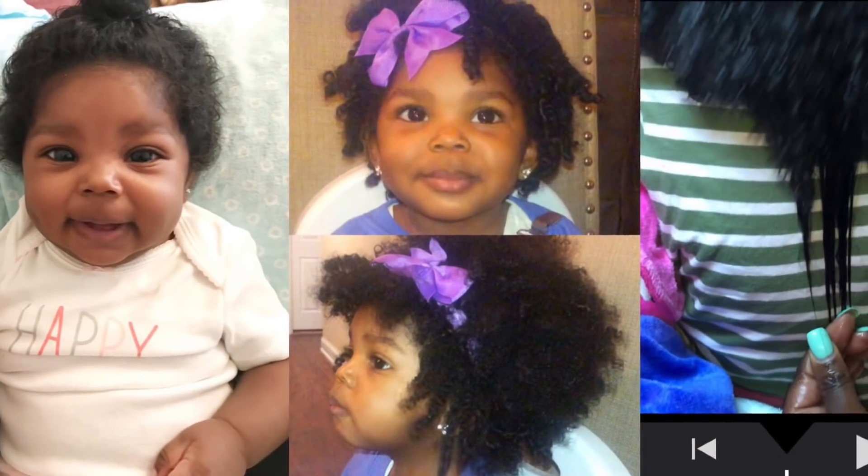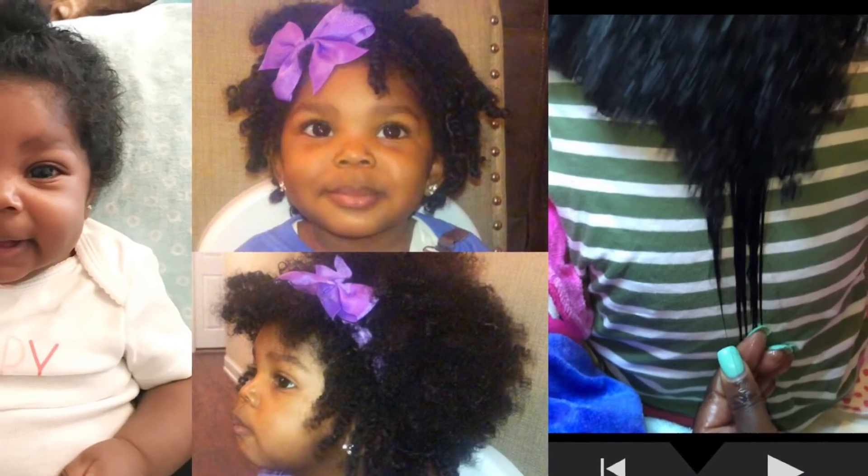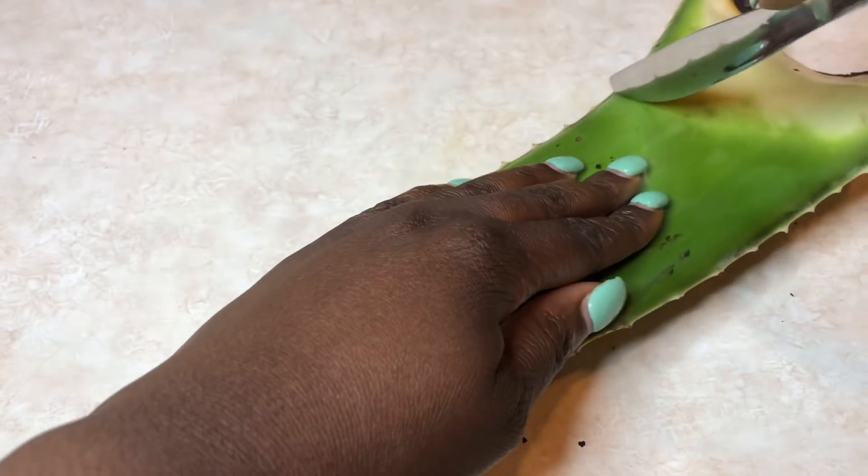Hi Swaggy Swan family, thanks for tuning in. I'm going to show you how I did this transformation of getting Savannah's hair, as you see in those pictures, to a point of having waist length hair.